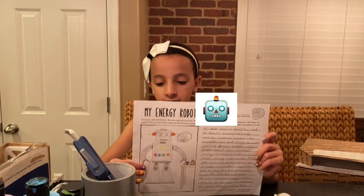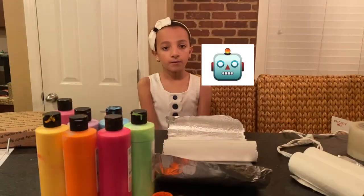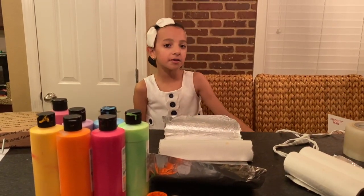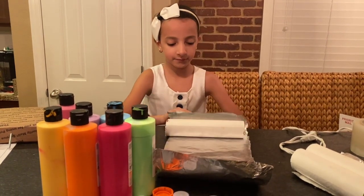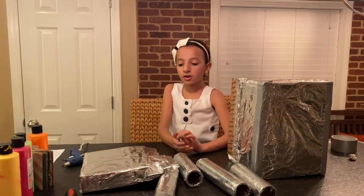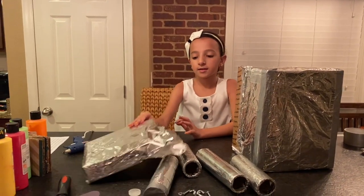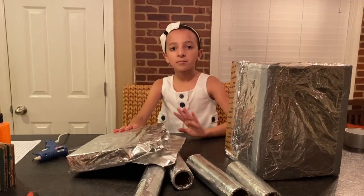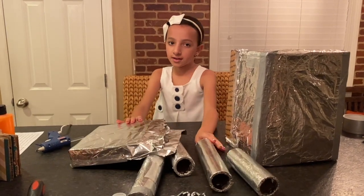I drew my robot here and I made a story about him right here. First of all, I'm going to cover the arms, the legs, the head, and the body with aluminum foil. I covered all the parts of my robot with aluminum foil and I left the opening of the head and the body so I can screw in the arms and the head.